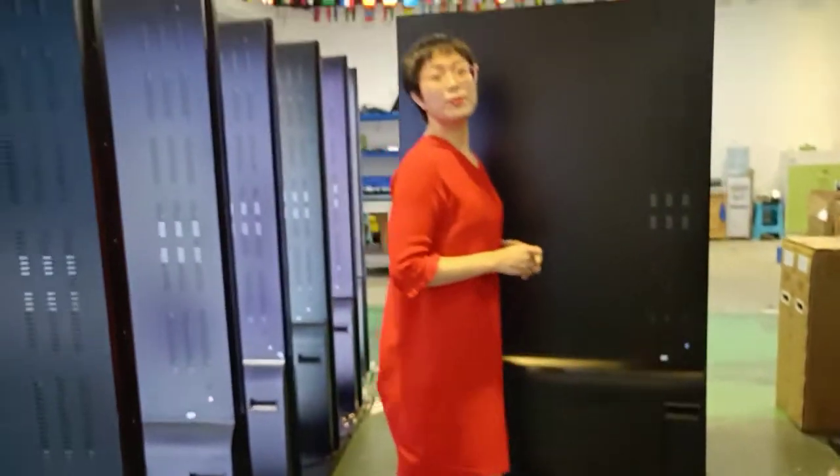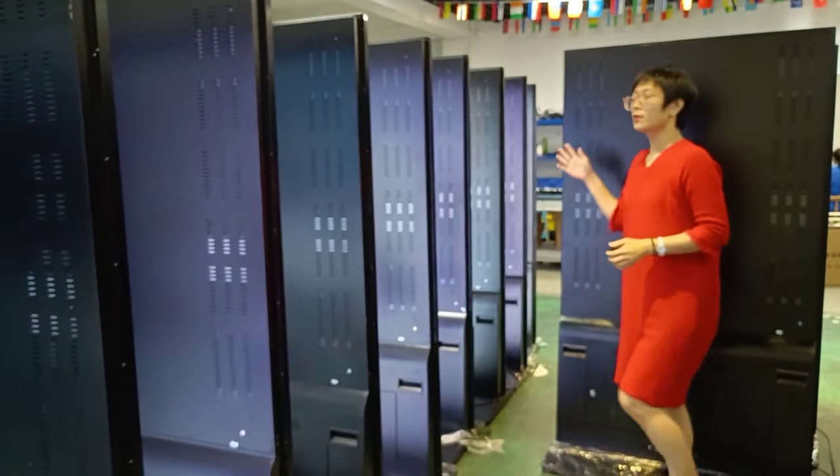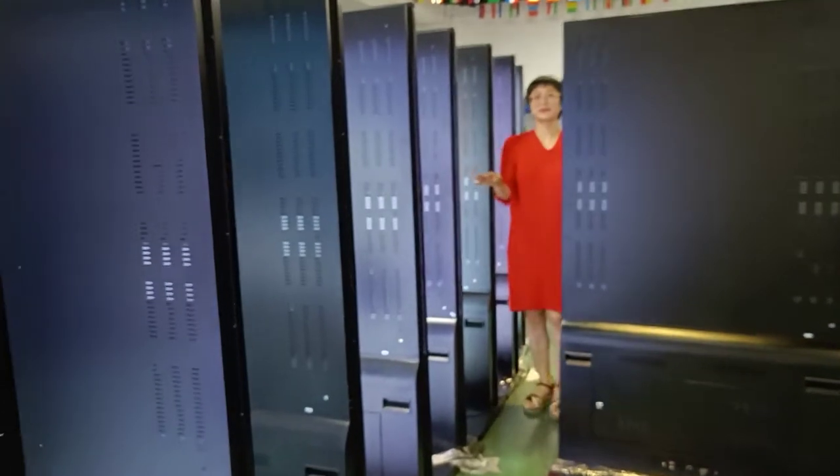If you want to get more information about our wholesale product, the 75-inch full screen touch kiosk, please feel free to contact us. See you next time.